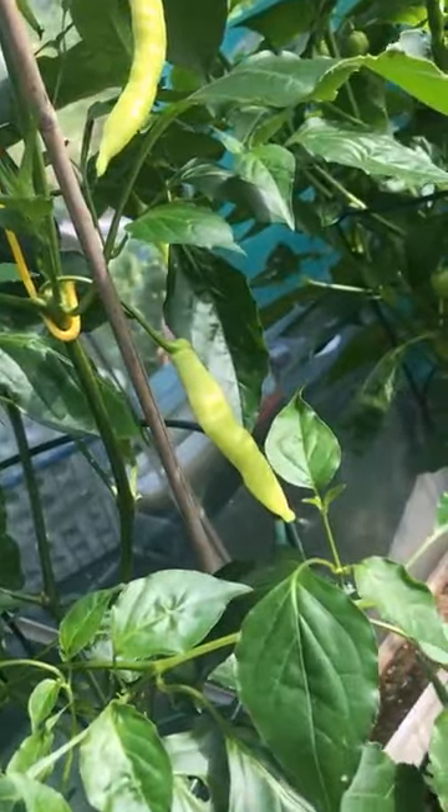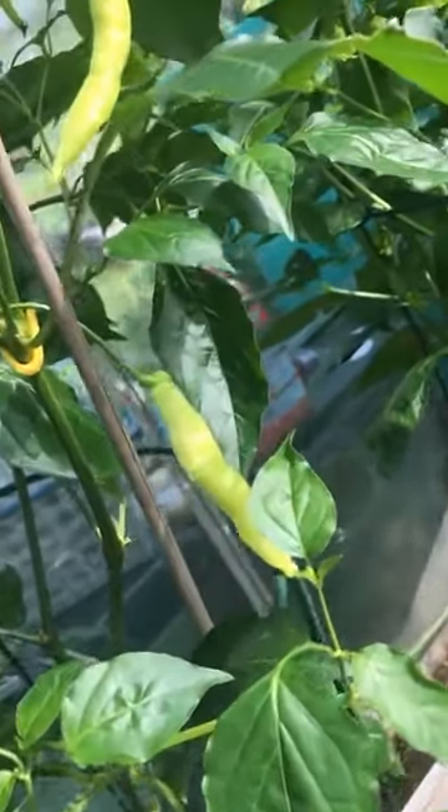First off, we've got Body Snatcher, but these are ghostly white, so I'm hoping that I'll get a few more on this. There isn't as many as the original Body Snatcher in the other greenhouse, but I'm getting some nice pods on this.